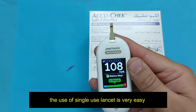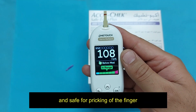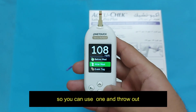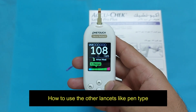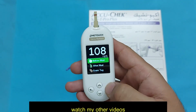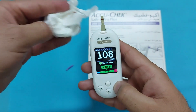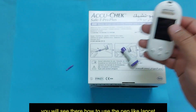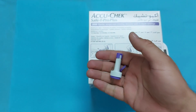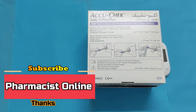The use of a single-use lancet is very easy and safe for pricking the finger. You can use it once and then dispose of it. To learn how to use other lancets available with devices, you can watch my other videos on the One Touch and Bayer Contour devices, where you will see how to use the pen-like lancet for finger pricking. Thank you so much — please subscribe to The Pharmacist Online, stay safe and healthy.